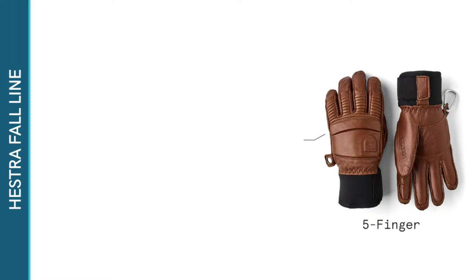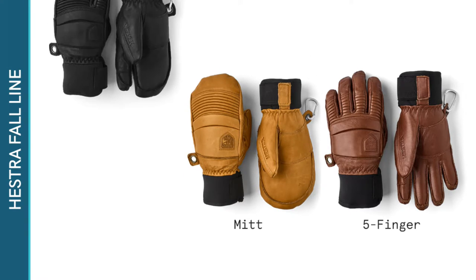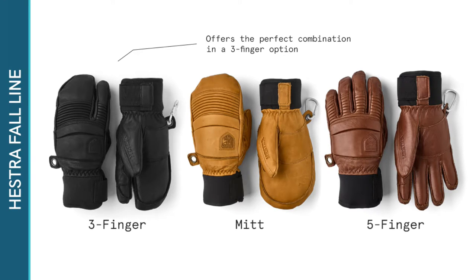It comes in a classic five-finger option, great for maximum dexterity and flexibility; a mitt option which provides much more warmth by keeping your fingers together; and for those who want to be able to use their thumb and forefinger but like the idea of the mitt, Hester offers a perfect combination in a three-finger option.